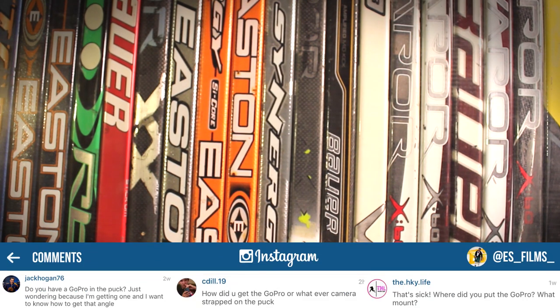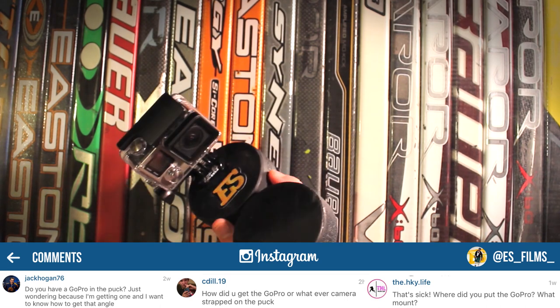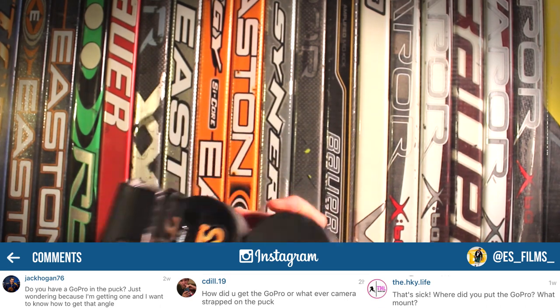Hey, what's up guys, welcome to Tips and Tutorials episode 2. I just wanted to show you guys the puck mount — I've been getting a lot of questions on this, so I just want to break it down for you and show you how you can make one yourself.